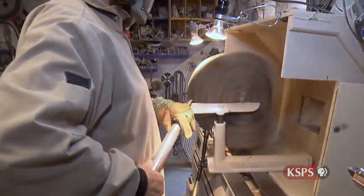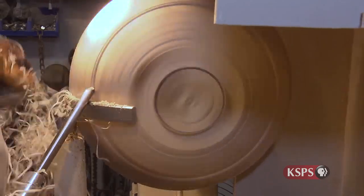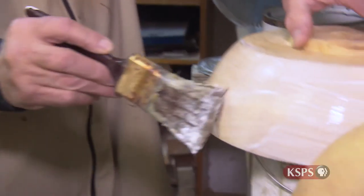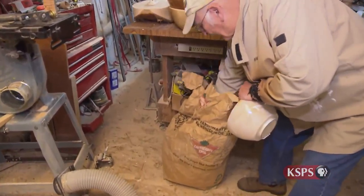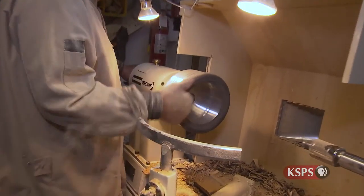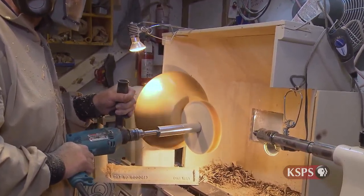During the initial turning process, material is repeatedly removed bits at a time, and slowly the form of the bowl's basic shape appears. After turning the green wood, a wax emulsion is applied and the bowl is placed in a paper bag for four to six months to let it dry, or four to six weeks in a kiln. After the drying process, the wood is turned for a final time. After a large amount of sanding, a carnauba wax is applied along with a food-safe varnish before it's polished.